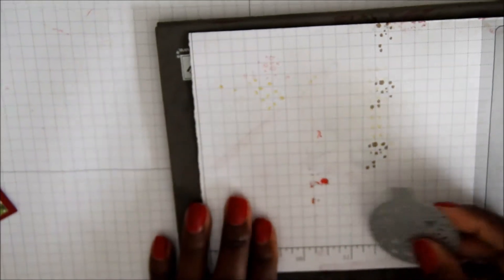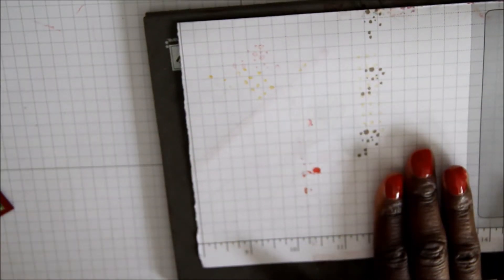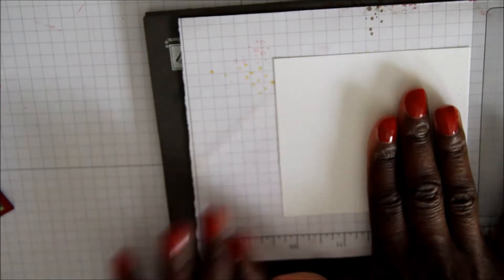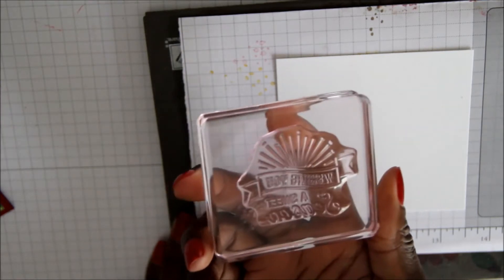Next, we're going to go ahead and stamp our sentiment using our scrap piece of Whisper White. We're going to want to stamp two sentiments — one in Old Olive and one in Cherry Cobbler.